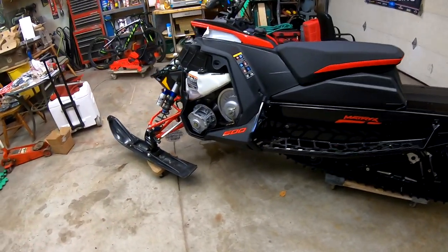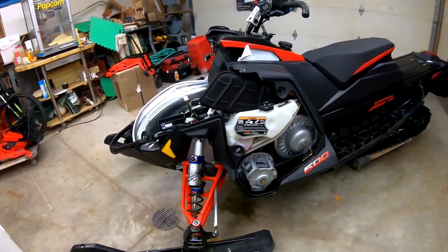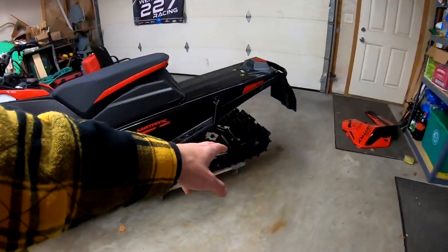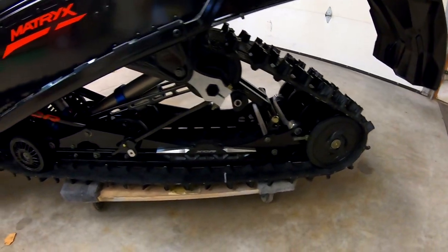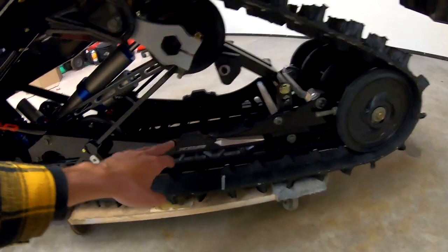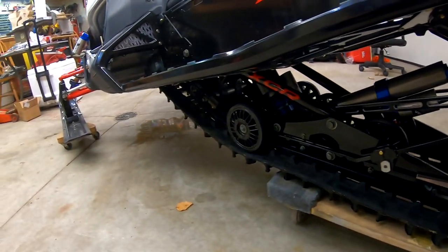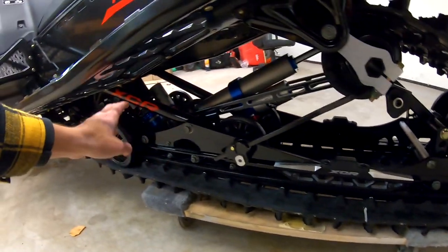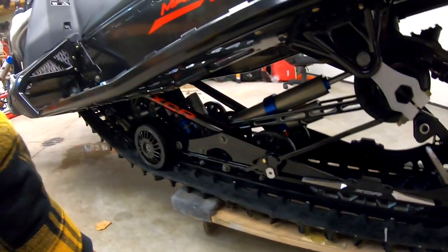I really like the look of the new spindles. The whole skid frame actually looks really well made — the quality of it looks great. I've never had rebound adjustment in the rear skid frame before, so that's kind of cool and I'm looking forward to messing around with that.